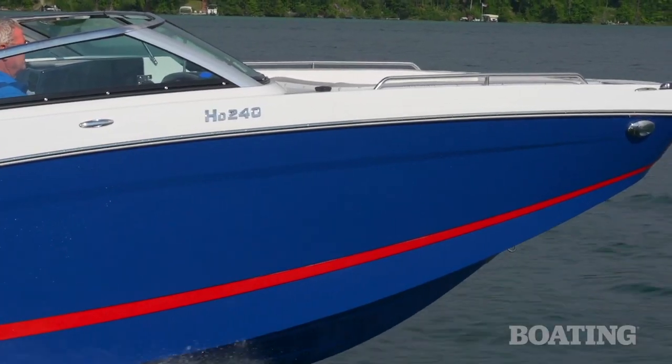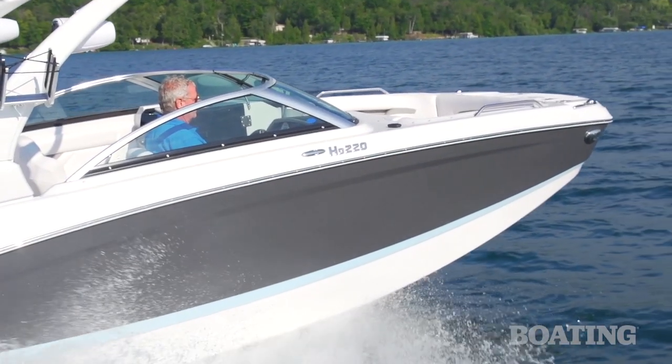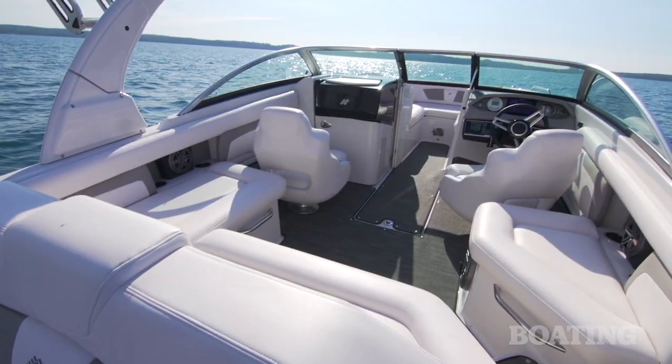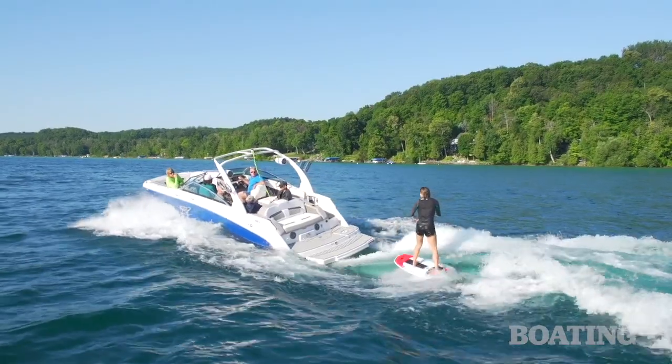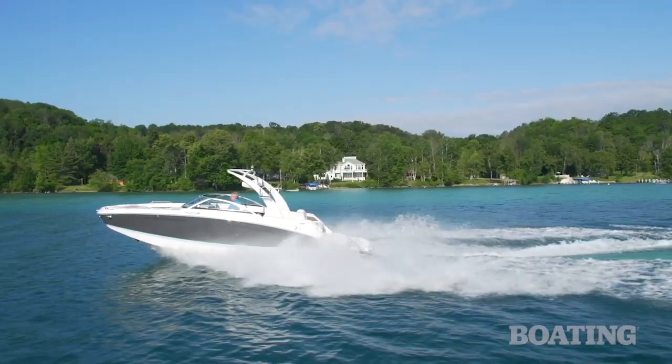The Four Winds HD240 and its more compact sister, the HD220, are great choices for a family runabout. And as you've seen, thanks to Volvo Penta's forward drive, a great choice for water sports as well. I'm Randy Vance for Boating Magazine, and I'm Emily Dale from Wakeboarding Magazine. We'll see you next week.